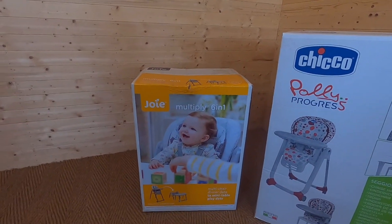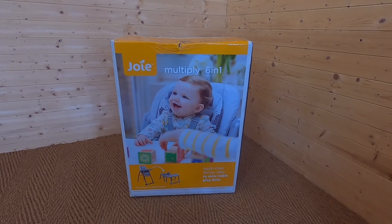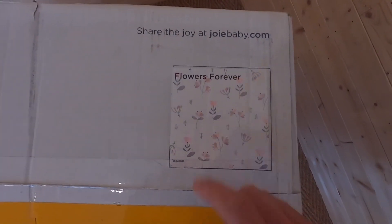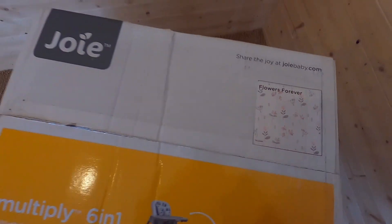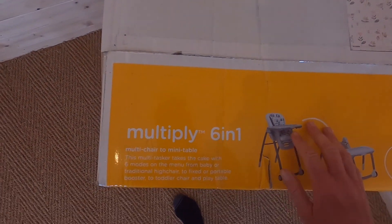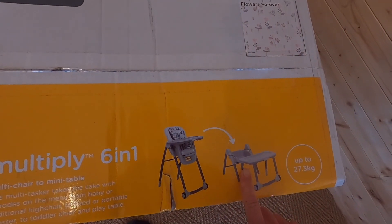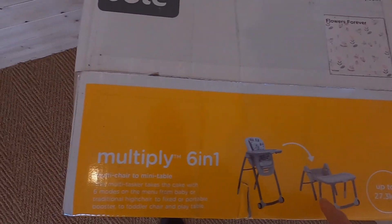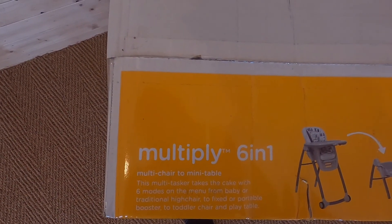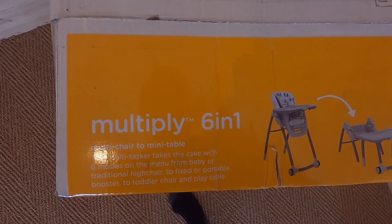Starting with the Joy Multiply 6-in-1 — we're going to be unboxing and assembling this lovely high chair. The one I'm looking at today is in the Flowers Forever pattern, but it's also available in other lovely prints including a fern which I've got my eye on. Looking around the box, which is quite heavy by the way — reassuringly so — we can see it's advertised as 6-in-1. This multitasker takes the cake with six modes: baby, high chair, fixed or portable booster, toddler chair, and play table.